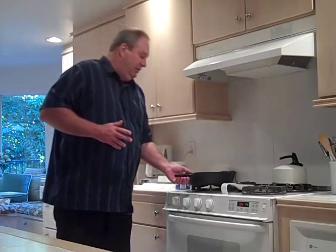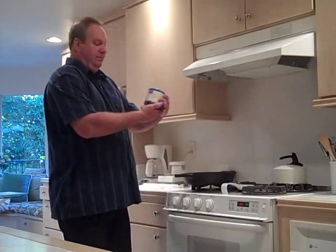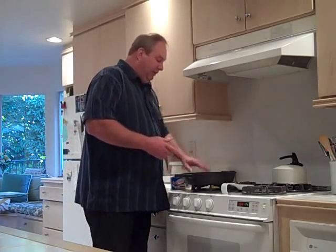To get into seasoning your cookware, what you're trying to do is get a film of oil — I use Crisco — into the nooks and crannies of your cast iron skillet. What that does is it builds up a layer and bonds to the metal, leaving a nice smooth surface that gives you non-stick cookware and also protects against rust.